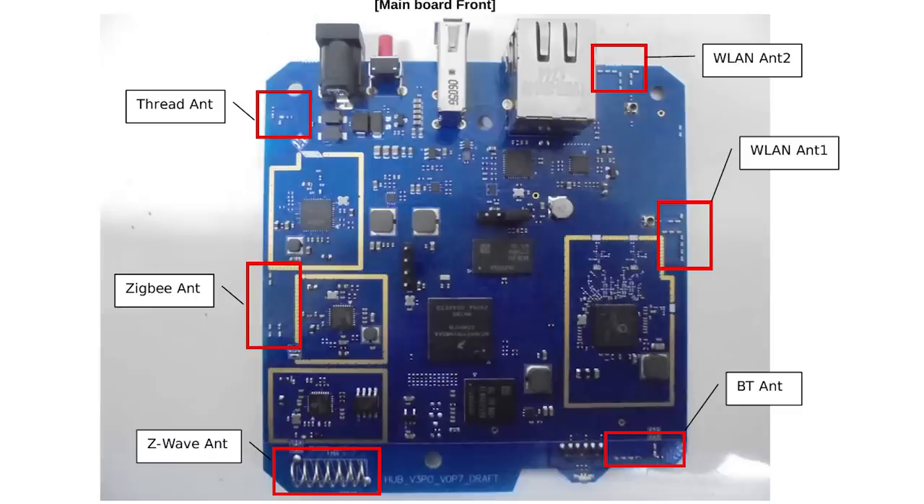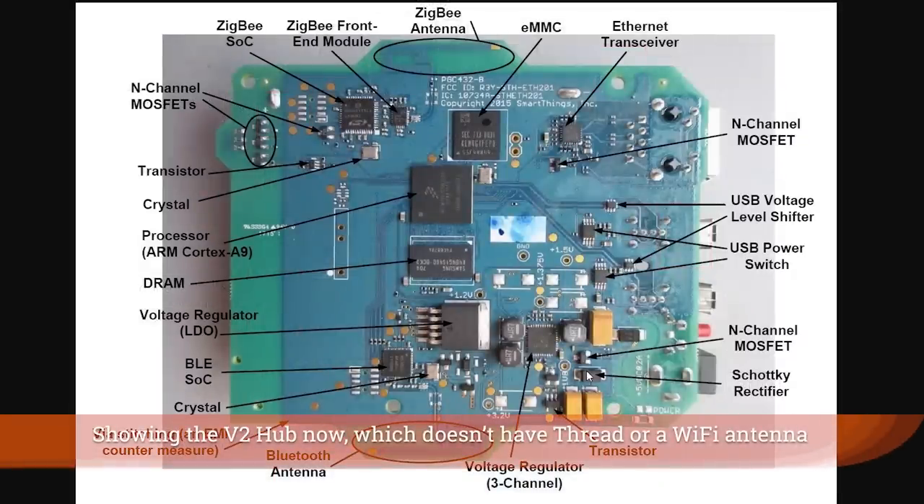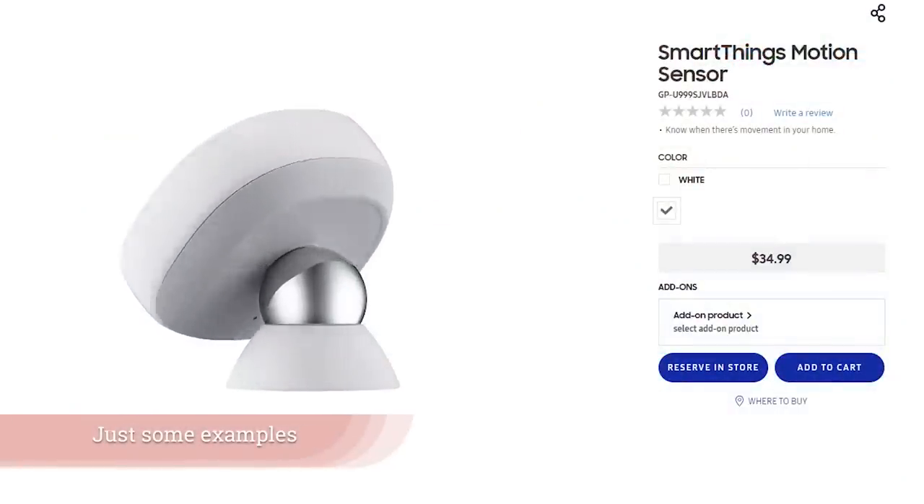On top of that, it also has five different transceivers on it and this is honestly unmatched in the industry. It has Zigbee, Z-Wave, Thread, Bluetooth, and Wi-Fi capabilities. So it is able to connect to devices of all those types, although they're not really using the Bluetooth and Thread options yet because there aren't a lot of devices out there — but those capabilities are sitting there waiting for the industry to catch up to where Samsung was years ago when they released that hub.